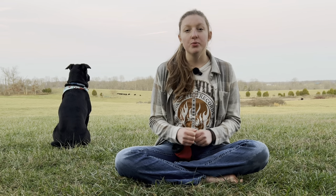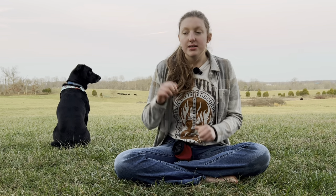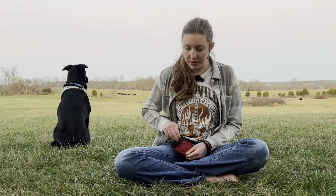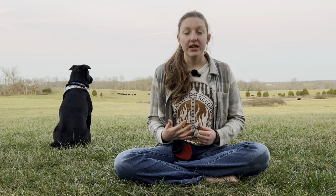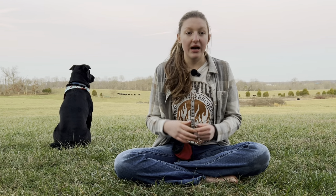Before we begin, you are going to want to get a good pile of tasty treats that your dog loves. You'll want to make sure these are small — about the size of a pea. This is about the right size for a training treat for any dog. If you have to cut them up beforehand, do that, because you don't want to be sitting there trying to break treats in half while your dog is waiting. That just makes the training process go slower and your dog learns much slower that way.